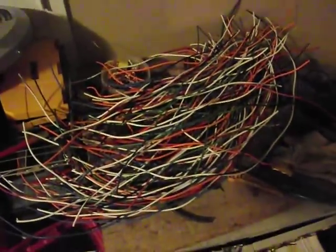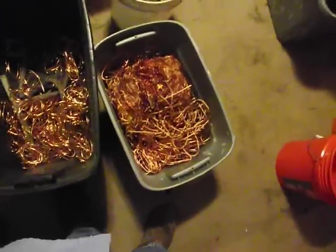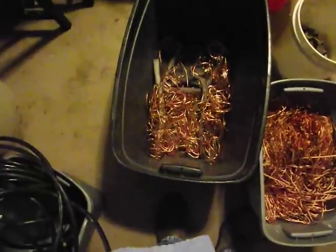So I'm turning this into this, and then turning that — this is number two, it's a full bucket, about 30 pounds so far — into this, number one, about 15 pounds so far.